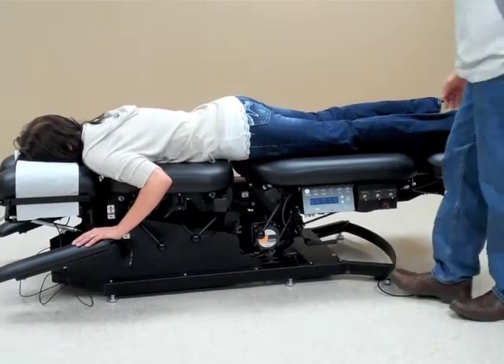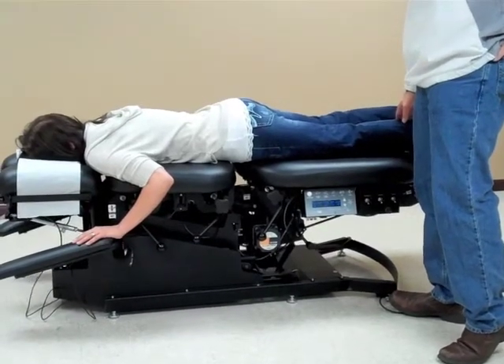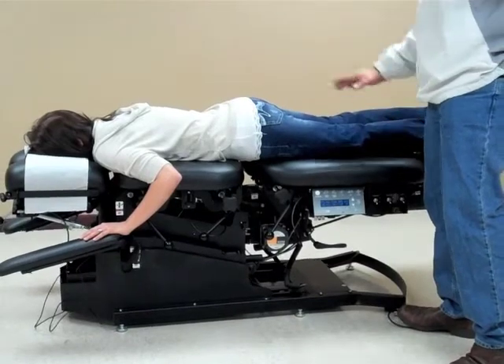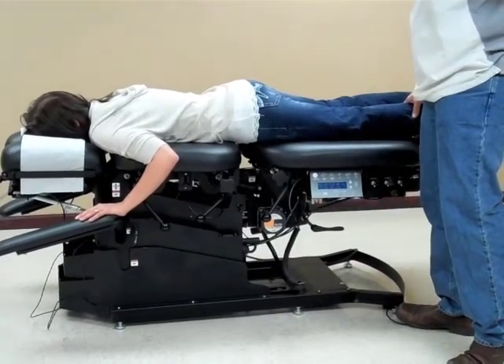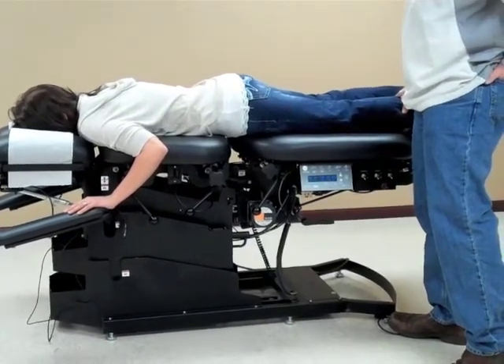Once we have the patient on the table, we're going to elevate the table to a higher level to make it easier to put the ankle straps on and to maneuver the patient. So right now I'm going to elevate the table up to the highest level where it's easier for me to work on.